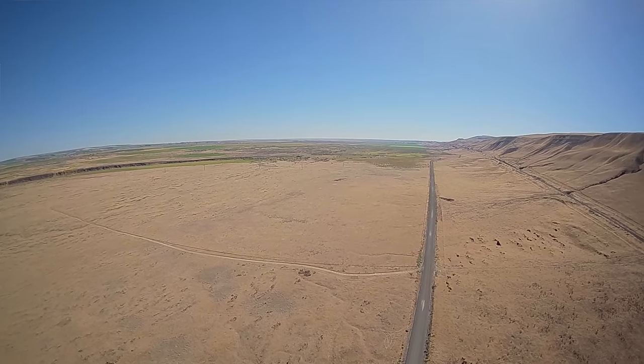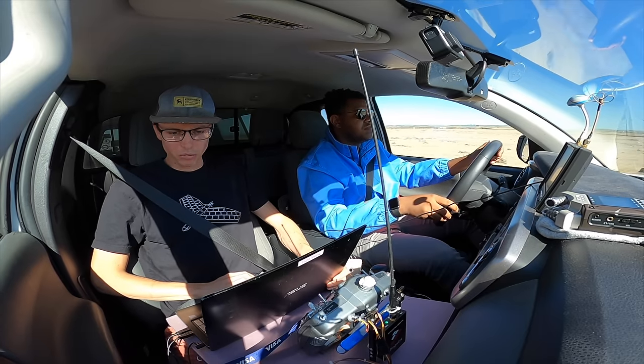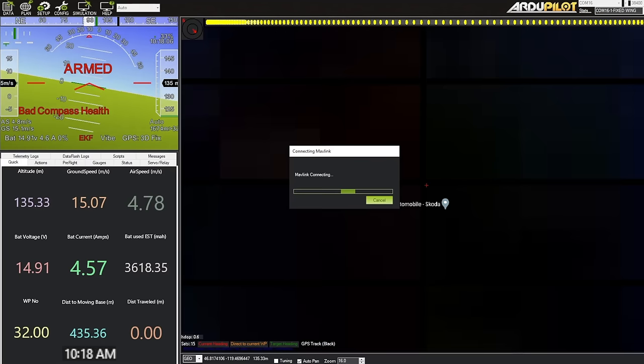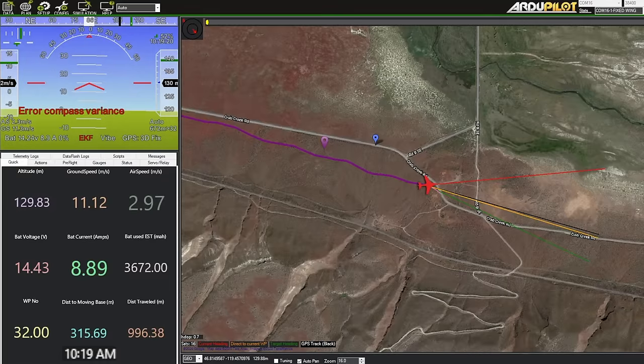Once we see the car drive underneath the FPV video feed, we know we're going fast enough. Mission Planner lost connection — I have to click connect again and it has to download all the parameters. We're back online.